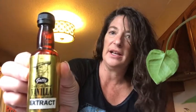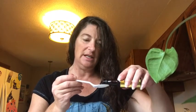Use some good vanilla, y'all — don't use the crappy stuff. I'm actually using some that I got from some friends in Fiji. I probably put maybe one to one and a half teaspoons in. If you want more, you can always taste it and then add more. So there's my one and a half.